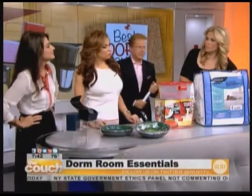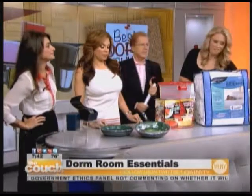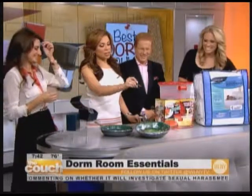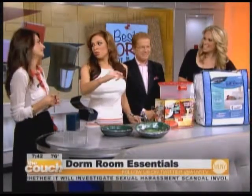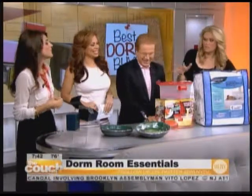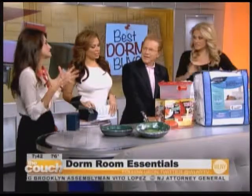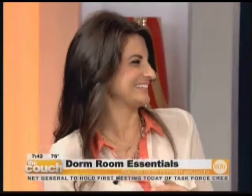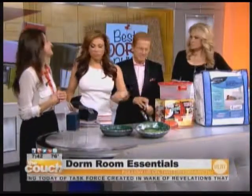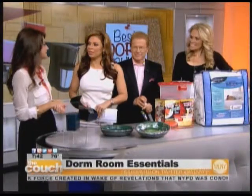I bet that's even more comfy than some dorm beds anyway. Honestly, it probably is — just throw the cover on top of that and you're good to go. It's even better than sleeping on the floor. They're all awesome, and you don't even have to be in a dorm — you could use it outside a dorm, bring it back for summer vacation. How did any of you survive college? I wish I would have had these tips. Dawn DelRusso, thank you for joining us — these were wonderful ideas.